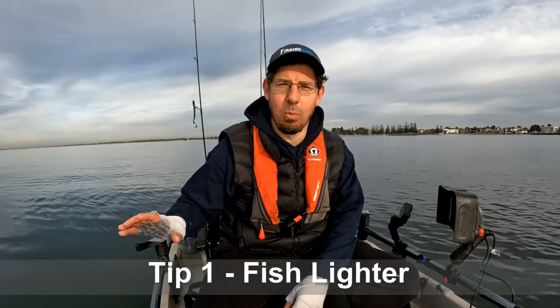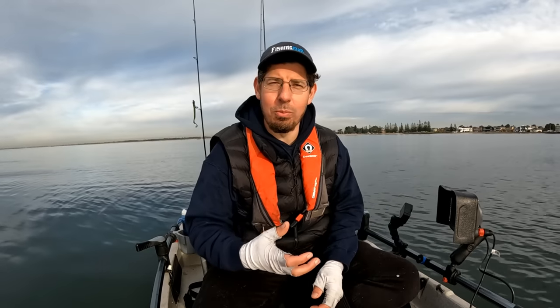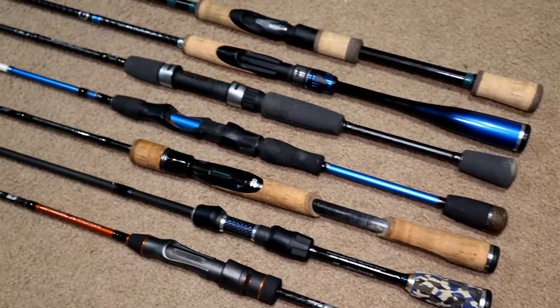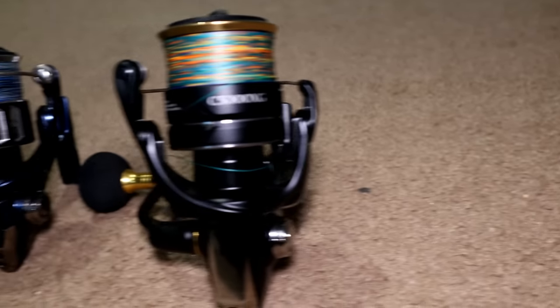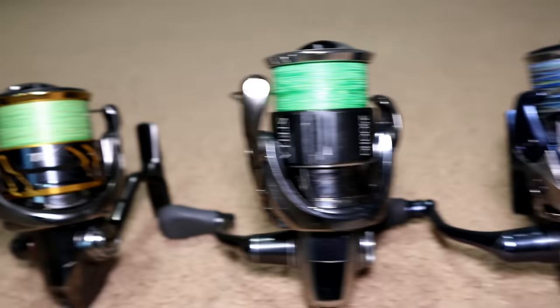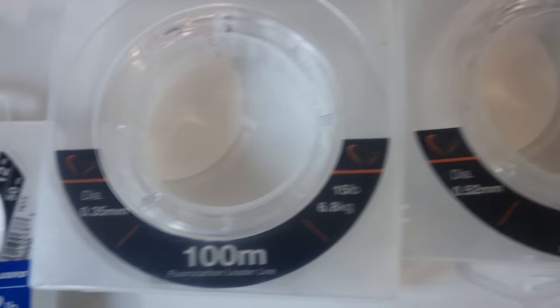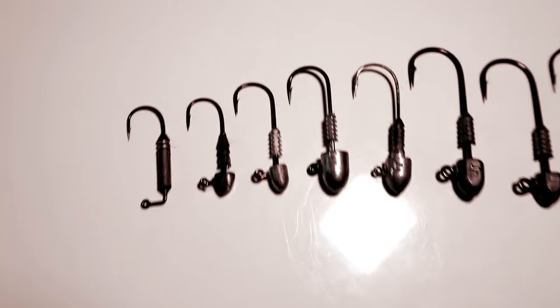Tip number one is to fish lighter. I don't know how many times I've been on the water with a group of people, and as we come back in, we all start comparing rods and reels and lines and leaders to see who did what and why. I often put me catching more fish down to being prepared to fish a little bit lighter — that means using lighter fluorocarbon leaders and lighter braid. I'm not suggesting that you take a knife to a gunfight. You don't want to be targeting big snapper and kingfish using one or three kilo rods and six pound braid.